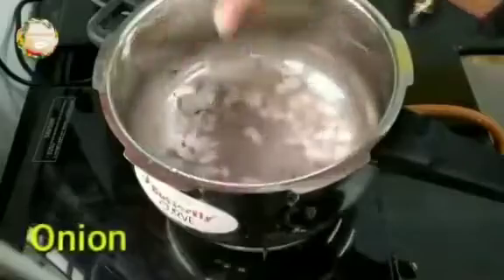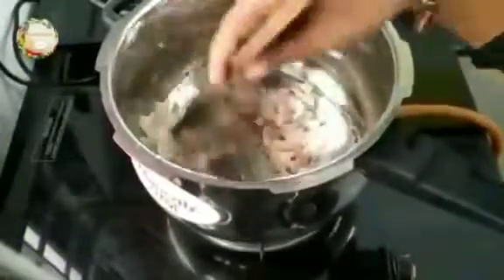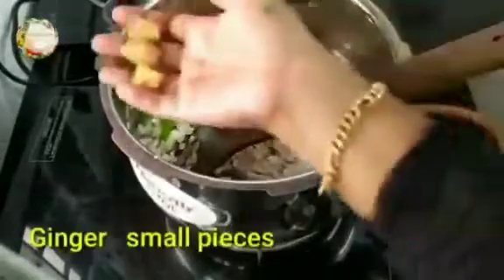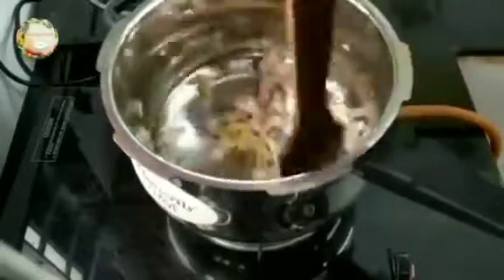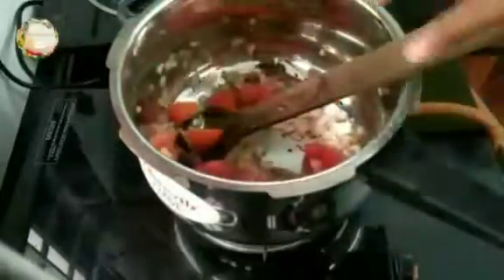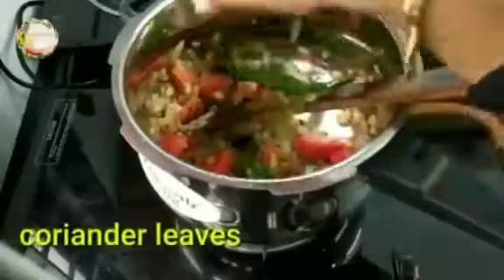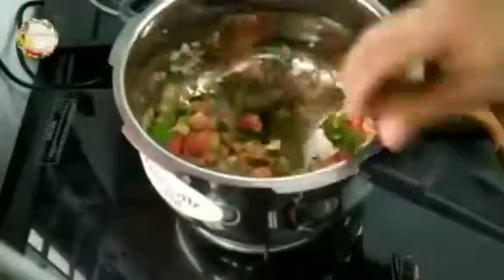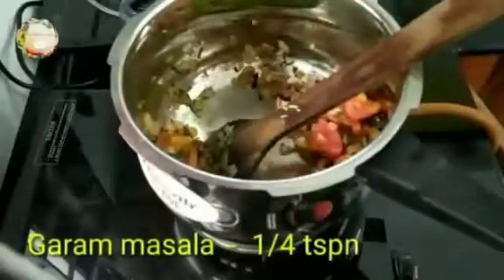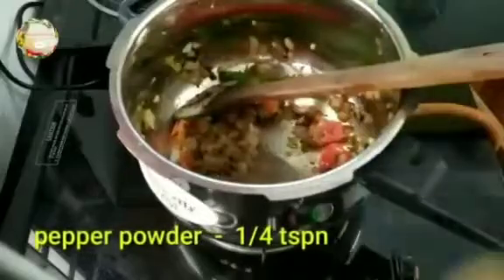Add masala and Maggi masala. Add 1 teaspoon of garlic masala, 1 teaspoon of pepper powder, and 1 teaspoon of lemon juice.